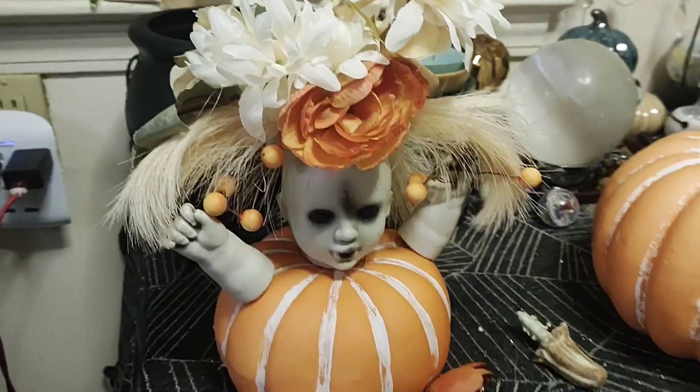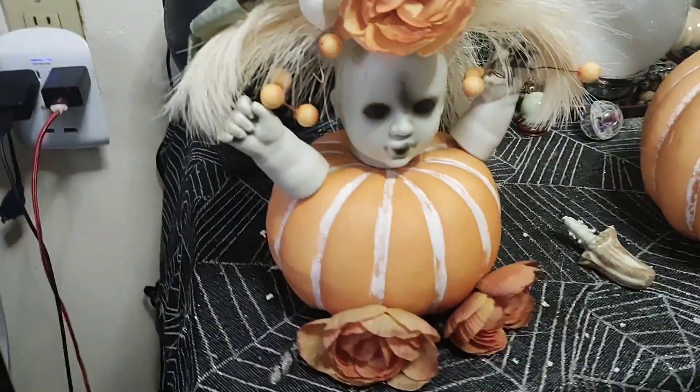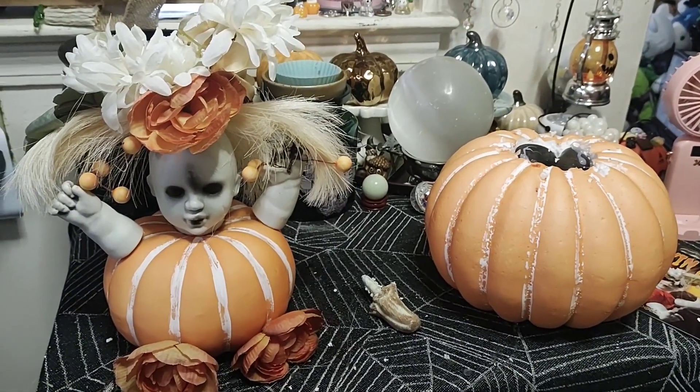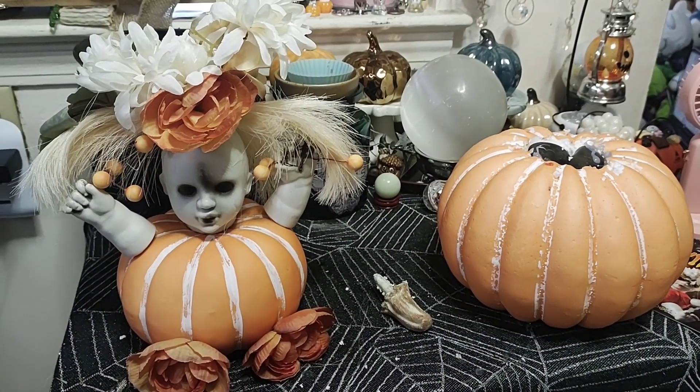All right guys, there's our Thanksgiving baby! She's adorable. She's gonna go right with my Thanksgiving stuff. That's about it. Then we'll do something with this big pumpkin — I'll think about it. I have big baby arms and legs so I might do that.